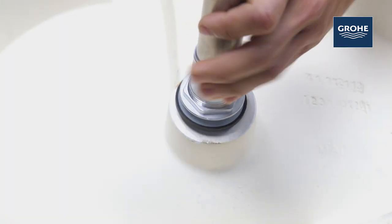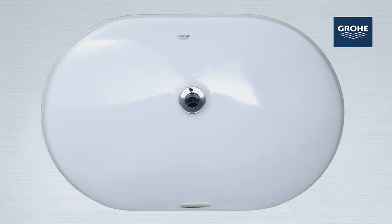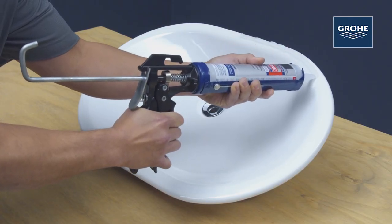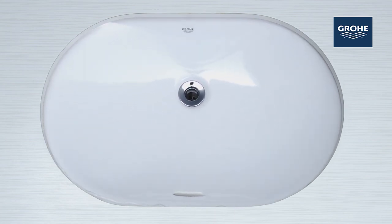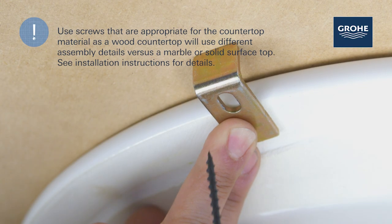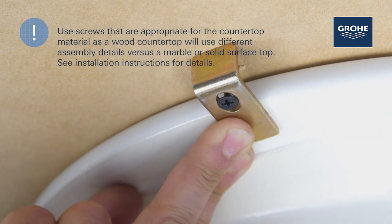Mount the drain assembly on the sink. After checking the fit and alignment of the sink to the cutout, apply an even bead of silicone adhesive to the rim of the sink. Center the bowl over the cutout and place it.